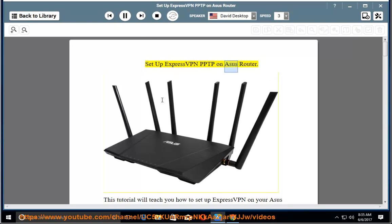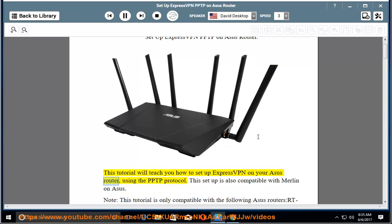Set up ExpressVPN PPTP on Asus router. This tutorial will teach you how to set up ExpressVPN on your Asus router using the PPTP protocol. This setup is also compatible with Merlin on Asus.